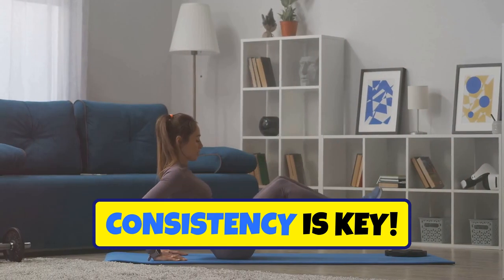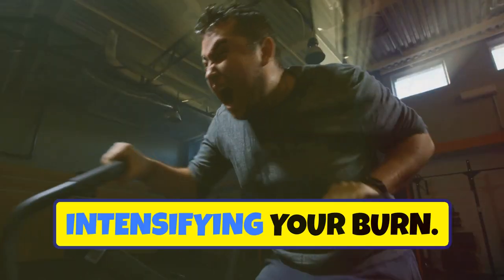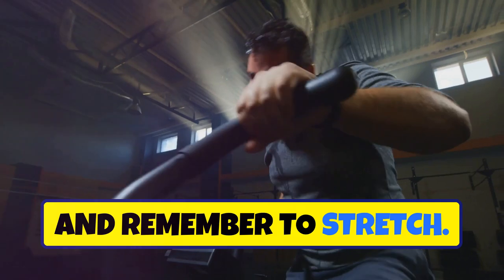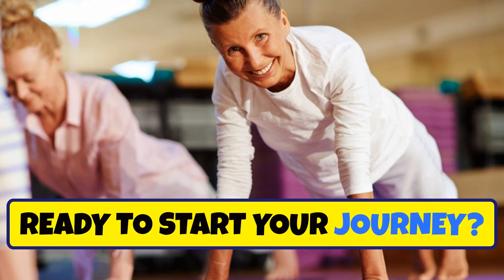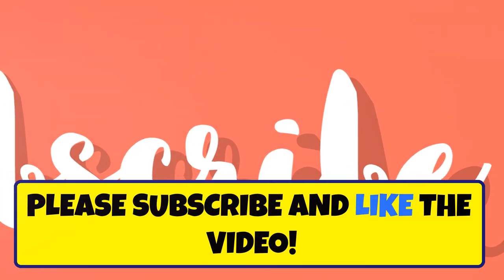Consistency is key — each day builds on the last, intensifying your burn. Track your progress, stay hydrated, and remember to stretch. In just one week you'll feel stronger and more confident. Ready to start your journey? Let's blast that belly fat together. Please subscribe and like the video.